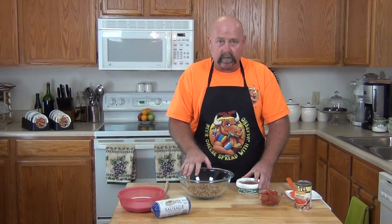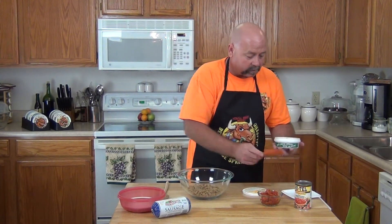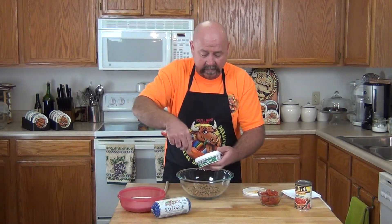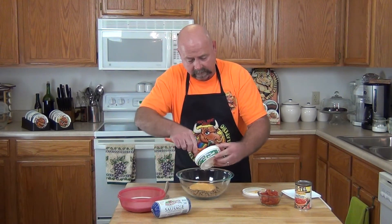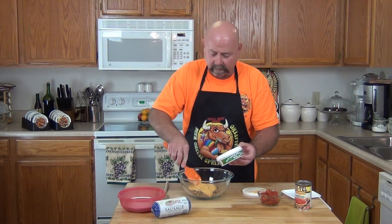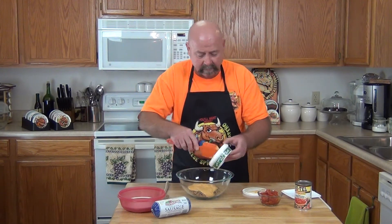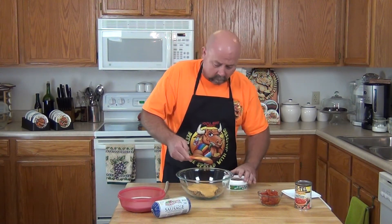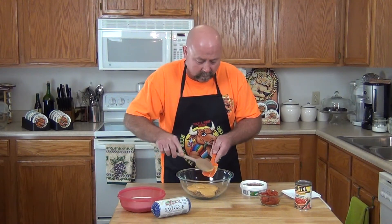So we've got our sausage here crumbled and cooked. Now we are going to go ahead and put in our Noble Beer Cheese Spread with Jalapeño, cause I like a little spice. Our guests today do too — get ready for some football! Tailgating, this is a huge hit. Friends coming over, very good appetizer, and it's really simple. You really don't want to spend all your time in the kitchen; you want to be in there with your guests. So we're going to get our Noble Beer Cheese Spread right over top of this cooked crumbled sausage.